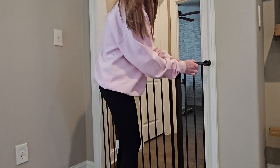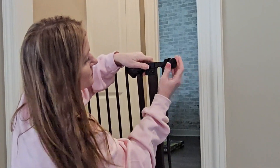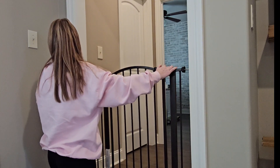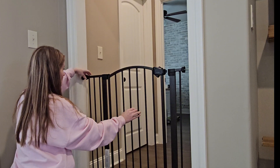We loved this because it came with two four-inch attachments on both sides, which allowed us to move it around as needed throughout the home. These are the little screw-in parts here — you're going to want to use those and tighten those. There are four of them, two at the top and two at the bottom. This is what's going to hold your gate steady even when your puppy is growing and trying to jump the fence.